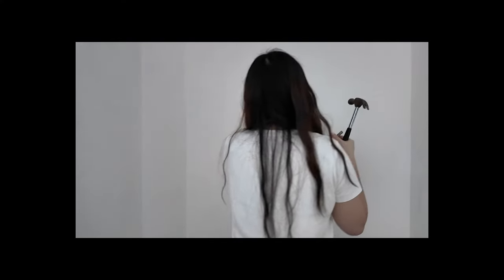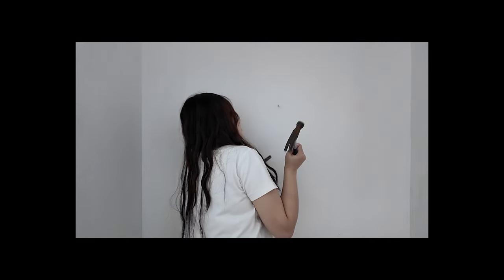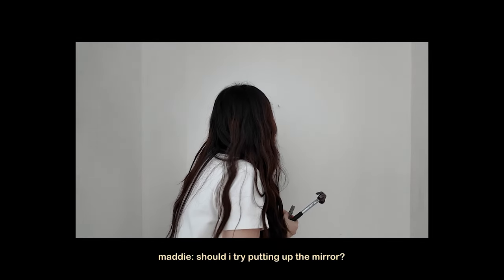Is that enough? I literally worked out a sweat just doing that. Should I try putting up the mirror? Okay.